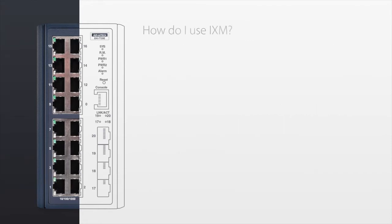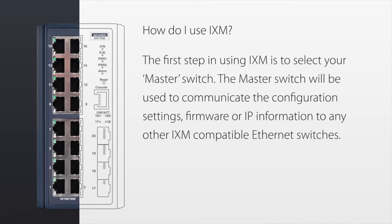How do I use IXM? The first step is to set up your master switch. The master switch will be used to communicate the configuration settings, firmware, or IP information to any other IXM compatible switches. Let's get started.